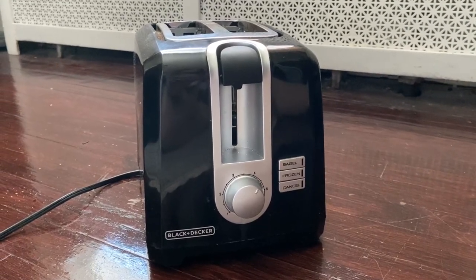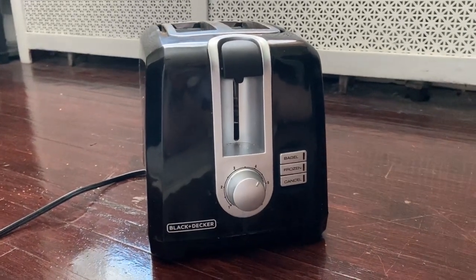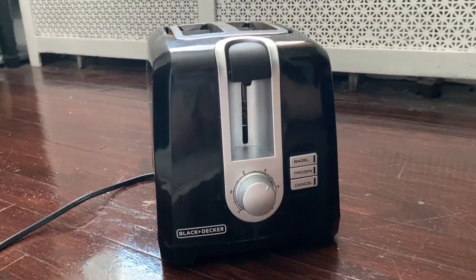This is the Black and Decker extra wide two-slot toaster. We've had this for about a year and I thought it'd be good to do a review to let you know how it works throughout the year.